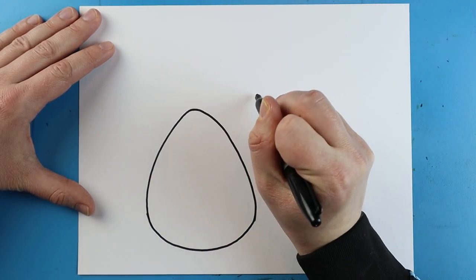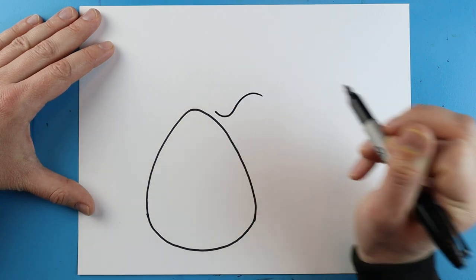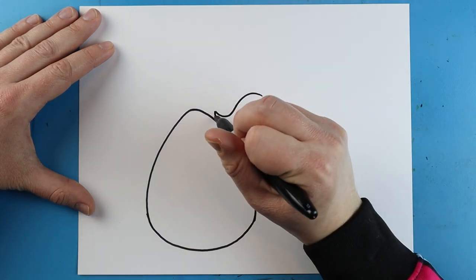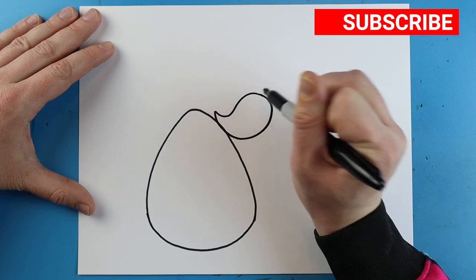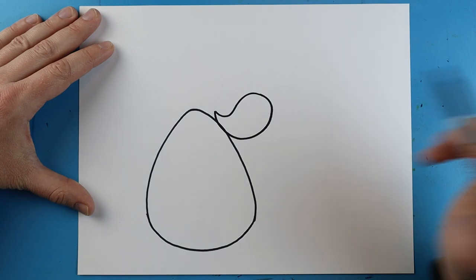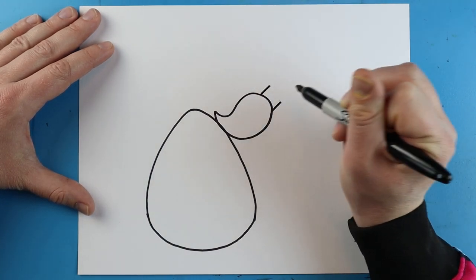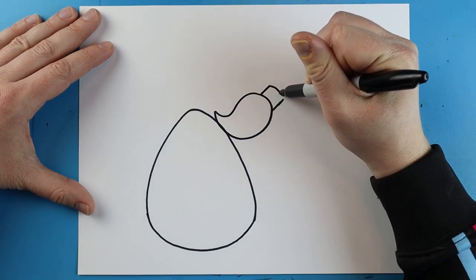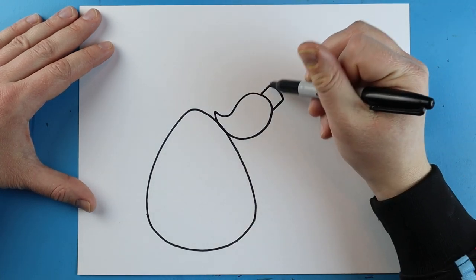Now starting up here we're going to make our paintbrush. I'm going to make a line that's going to come down and go back up like this. Then I'm going to make a little line that's just going to go down and curve right around here. Up here we're going to make a little line that goes up on each side, then connect it with a little line like this.